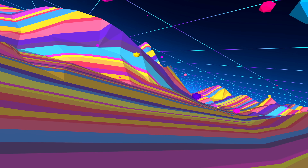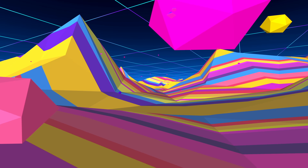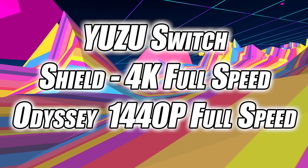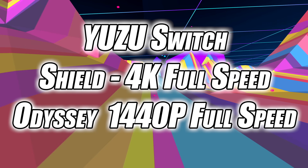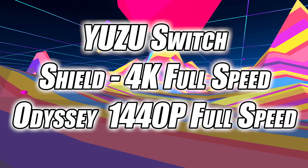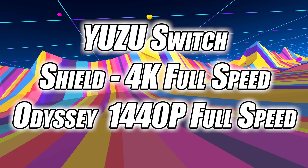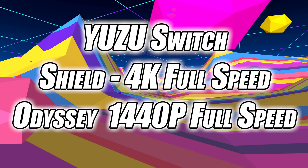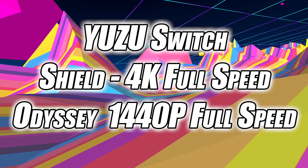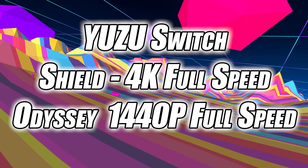Unfortunately I couldn't get Ryujinx to launch — I'm not exactly sure what was going on with it, I guess it comes down to the newer drivers on this GPU. But one that did work was the Yuzu emulator for Switch. I tested out Shield at 4K and got full speed with the Vulkan back-end, looking good. But when I moved over to Odyssey I did run into some issues and had to drop it down to 1440p. At 4K with Odyssey we were averaging around 51 fps — it was close, but just taking it down a bit it works out well.